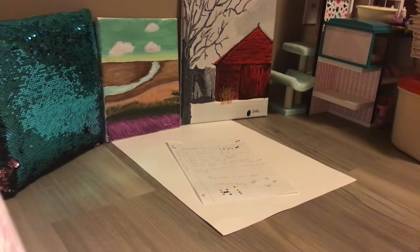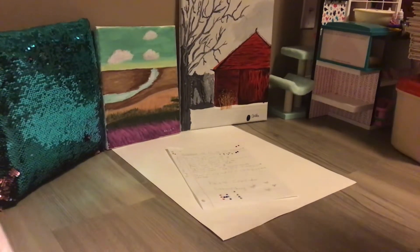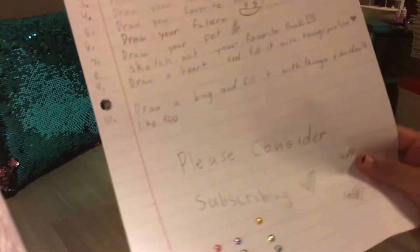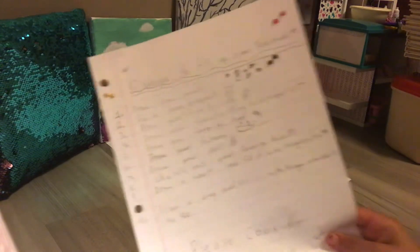Hi guys, welcome back to the channel. Today I'm going to be talking about 10 ways to fill up your notebook or sketchbook.